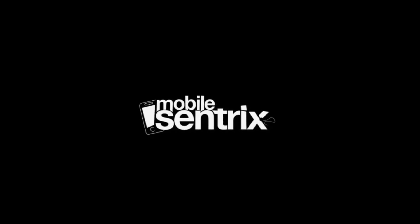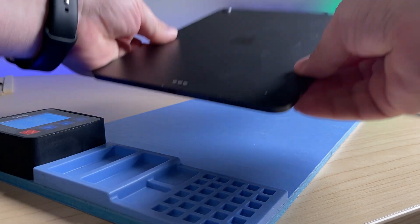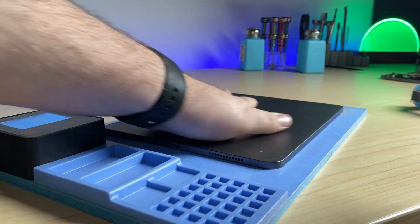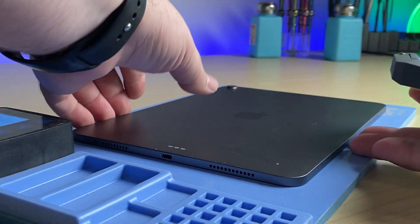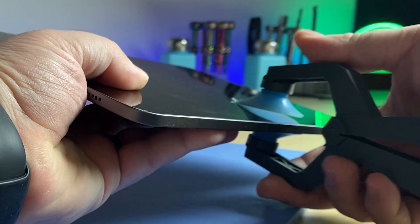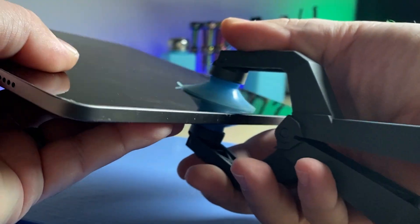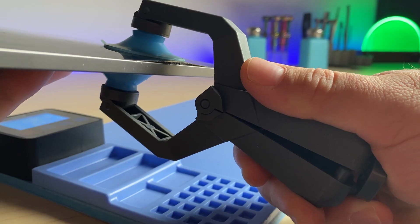Today I've got an iPad. The first thing I need to do is get it on a heat plate. After a few minutes, I'm going to take my iSclack Evo and stick it on the side and compress it. This will allow me to start to open up the iPad.